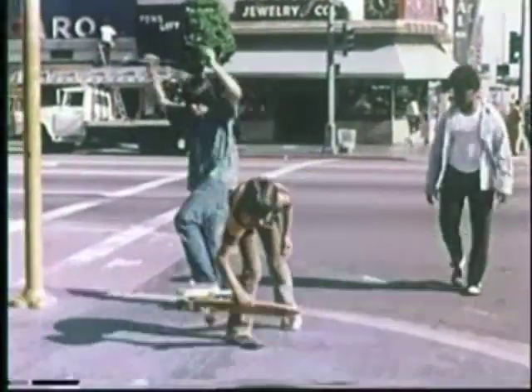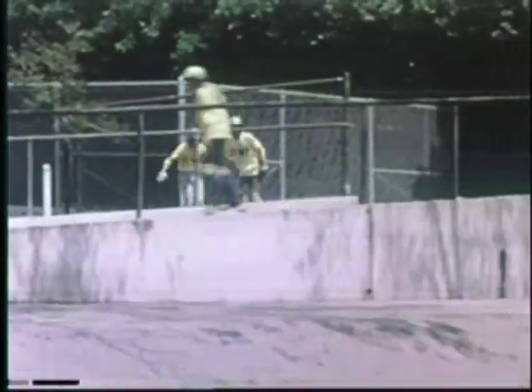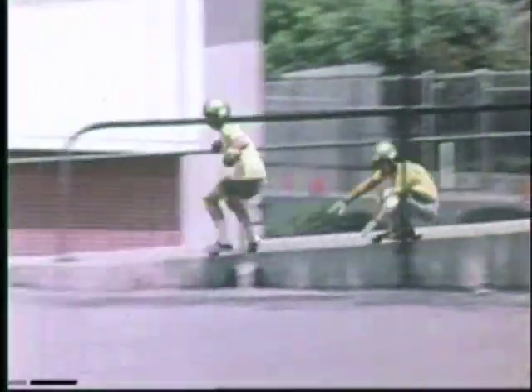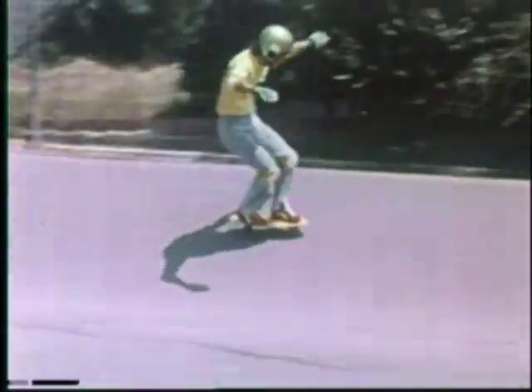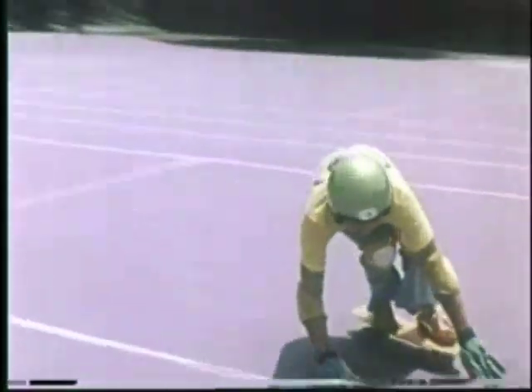So why go to all the trouble of skating on the street when you can find yourself a nice, smooth area enclosed with no traffic and no pedestrians? It's an area where you can concentrate. Some place like this, where you have banks, you have flatlands, you have downhills. You don't have to worry about the pedestrians, the parking meters, the cars. Now this is fun skateboarding.